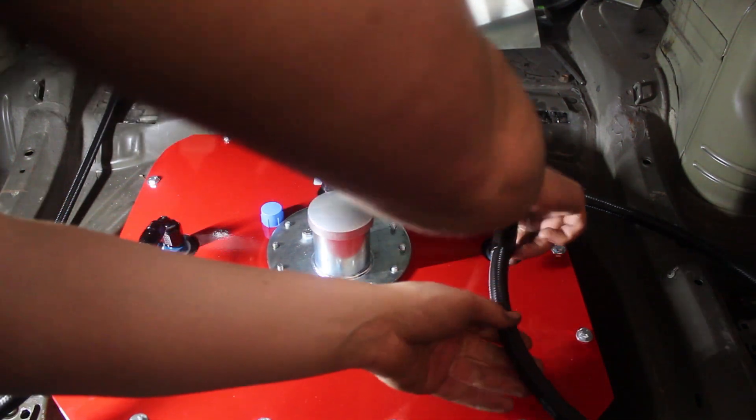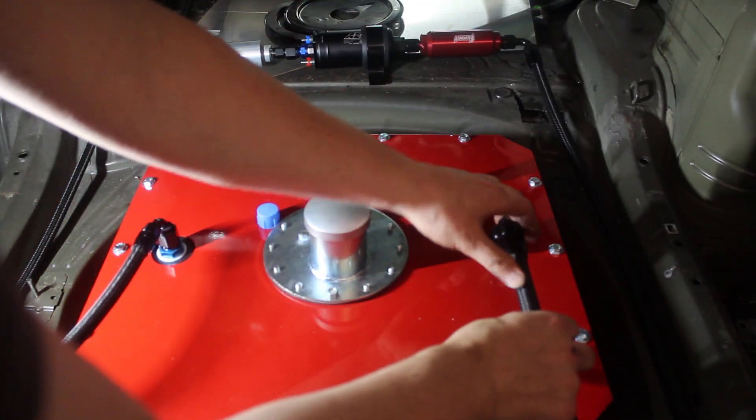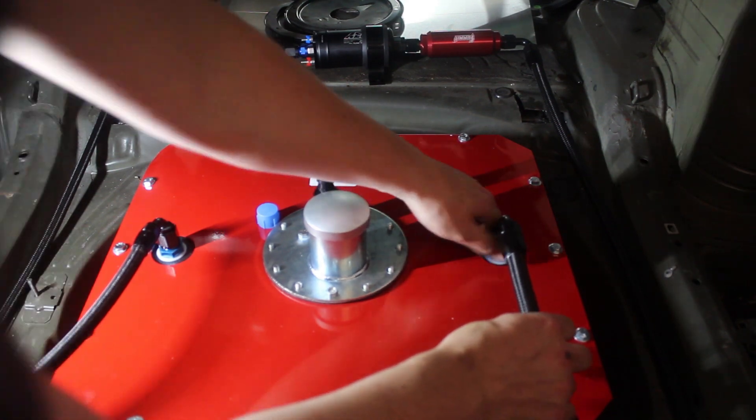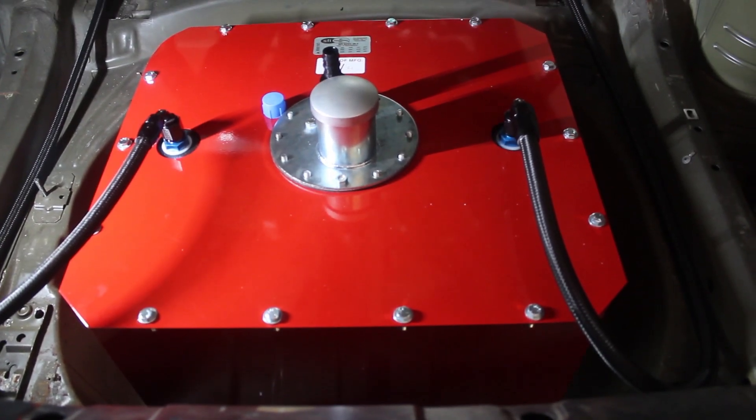Then I placed the cell in the spare wheel well and hooked it all up. The cell has a feed and return line along with a vent. The feed goes to the red pre-filter, which goes right to the external pump, which feeds into the silver post-filter then up to the front of the car. I chose all the fittings I needed to make the filters and pump bolt directly into each other so I didn't have to make extra hoses.